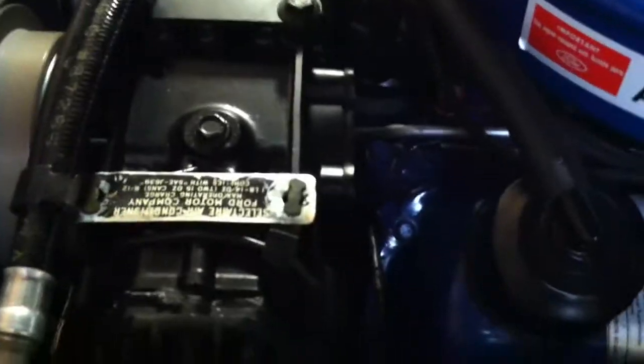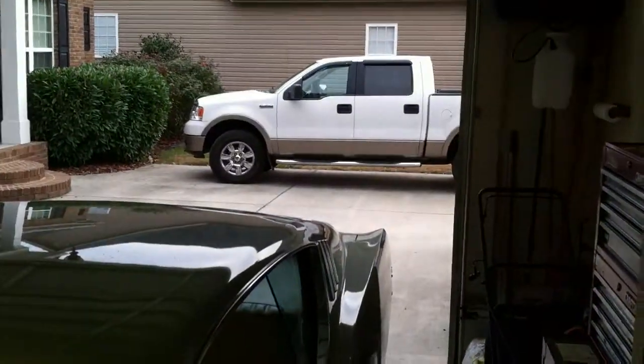I'll just kind of rev it up for you. Very healthy — see out there, no smoke. Car doesn't smoke at all, doesn't burn any oil, nothing.